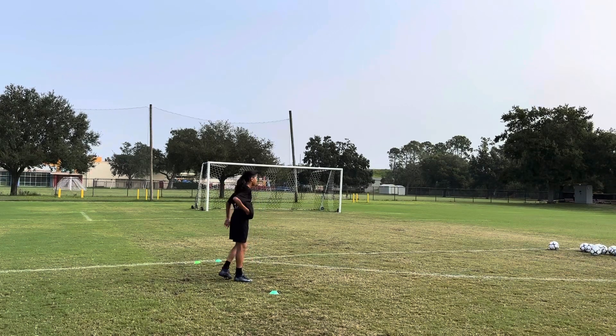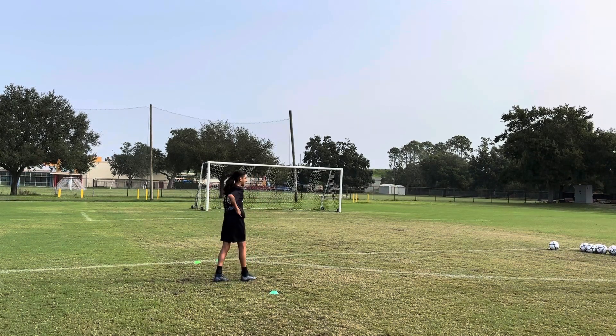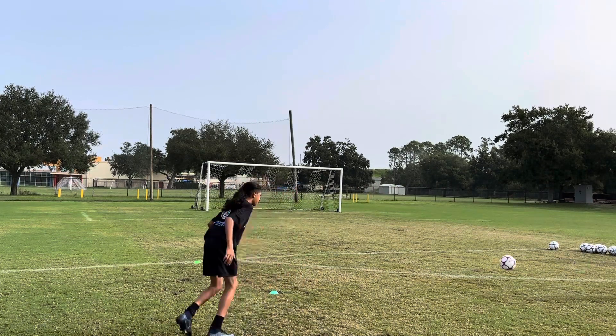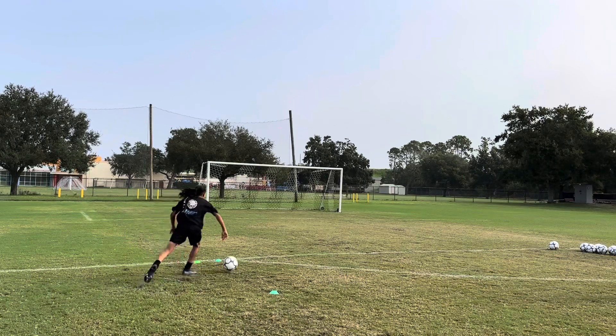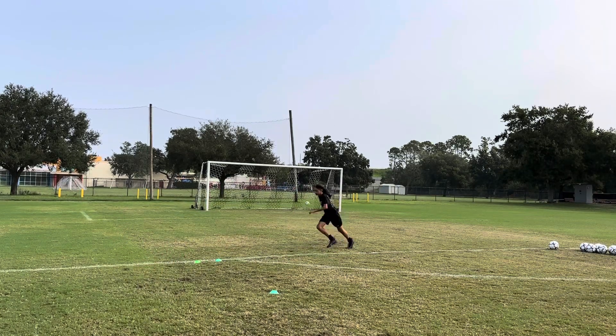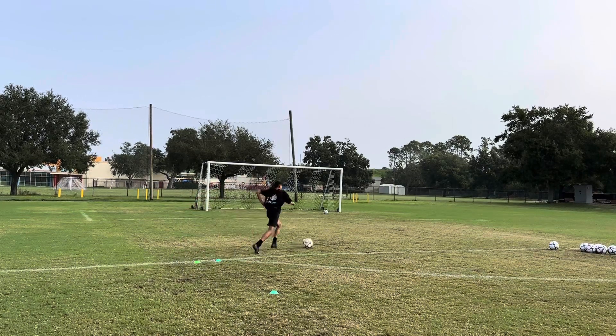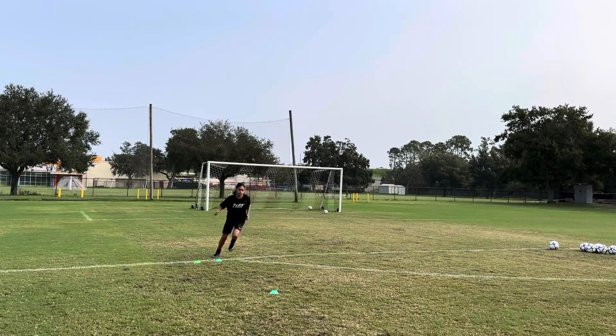All right, this is the fourth one and last one for the left foot. Ready? Woo! Yep. That a boy, use your left foot. Get on the floor, try to keep it low. There you go. Okay, it's getting better.